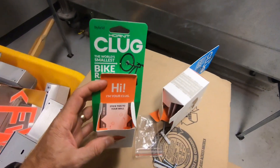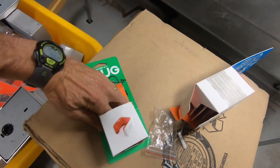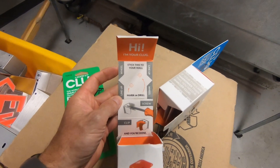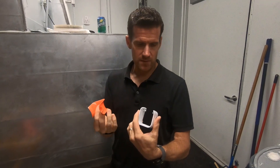Also inside the box is a cutting guide that you can unfold. I'm going to fold it out and we'll take a look, but we're not really going to use it — it's there if you need it. It'll just make drilling your holes into the wall a little bit easier. So let's go ahead and get these on the wall.